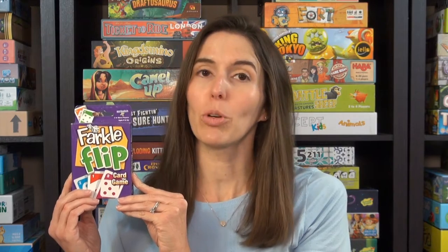Hi, I'm Anne from Game Like a Mother. Today I'm going to share an overview and review of Farkle Flip. It's ages eight and up, two or more players, and it takes 15 minutes. Let me show you how to play.